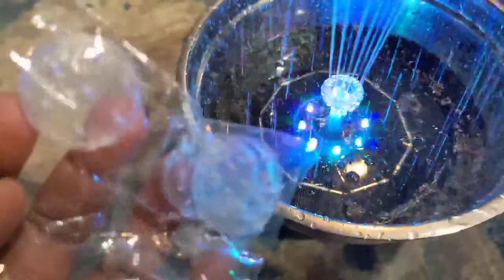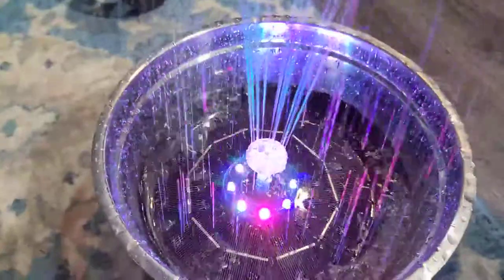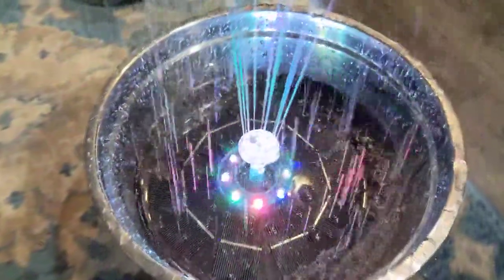You also have other different types of spraying heads that you can replace whenever you like. Really beautiful and amazing.